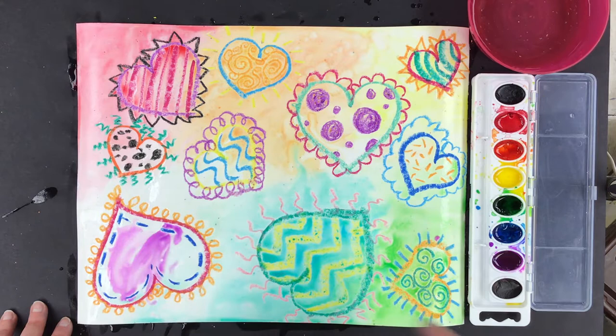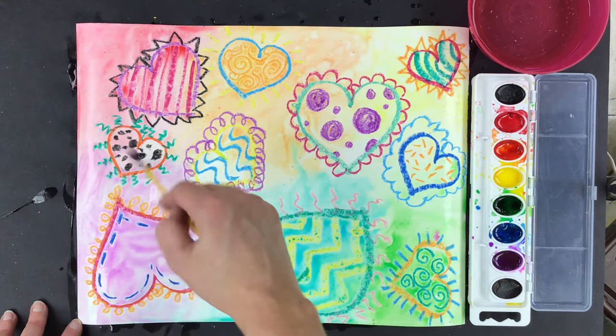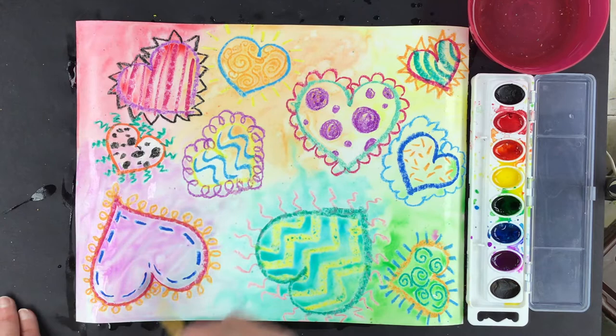Now we're going to add the last color. I pick up some of that purple water from my oval and let it absorb into my brush like a sponge. Then I move it around on my wet paper — it gets a little bit in the red, it gets a little bit in the blue, so I can blend a little in there.